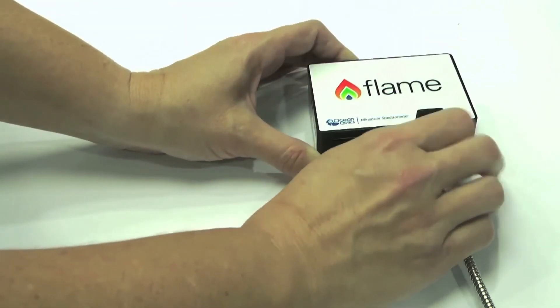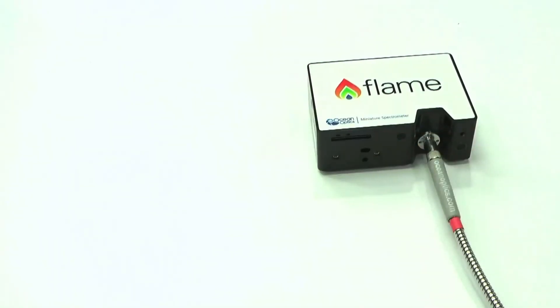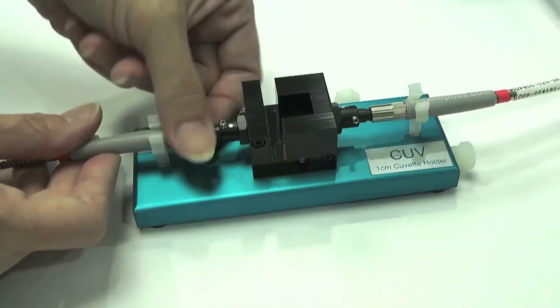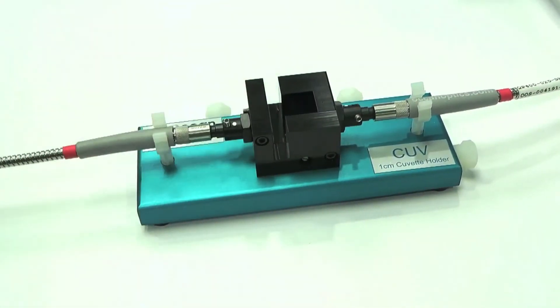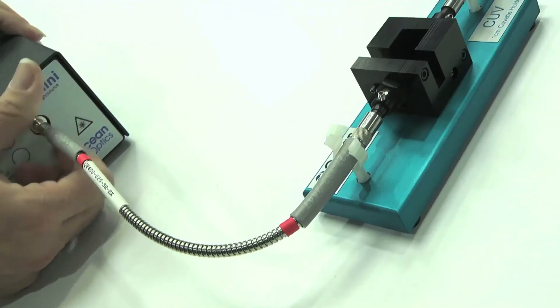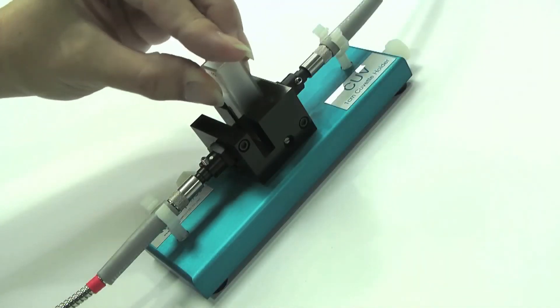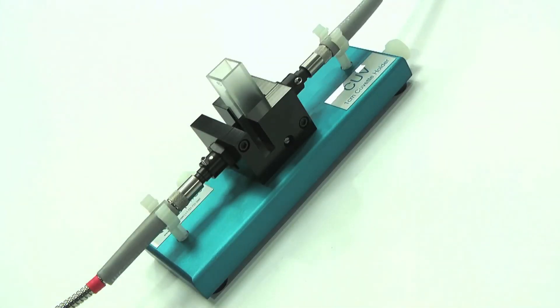To set up your absorbance measurement, simply connect the two fibres — one from your Flame spectrometer to your cuvette holder, and the other fibre from the cuvette holder to your light source. You can now place your sample into the cuvette holder to start taking measurements.